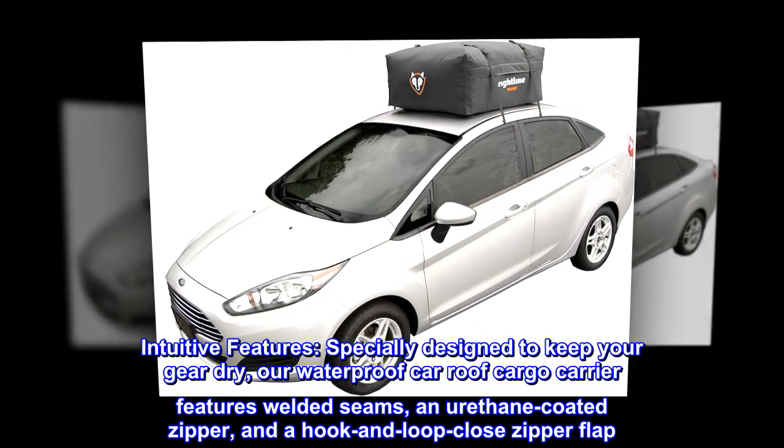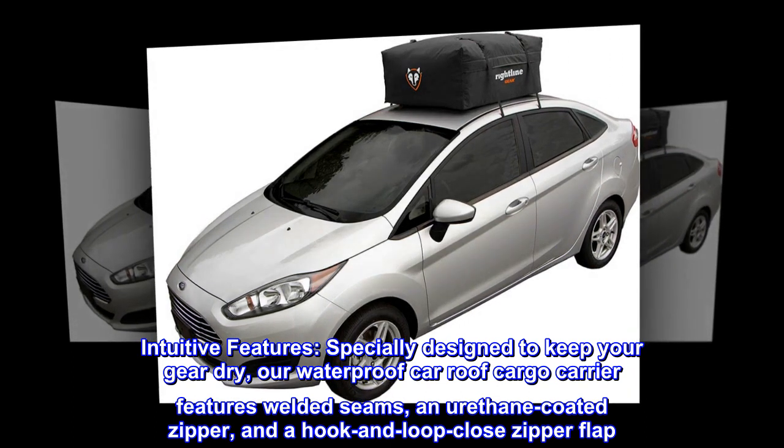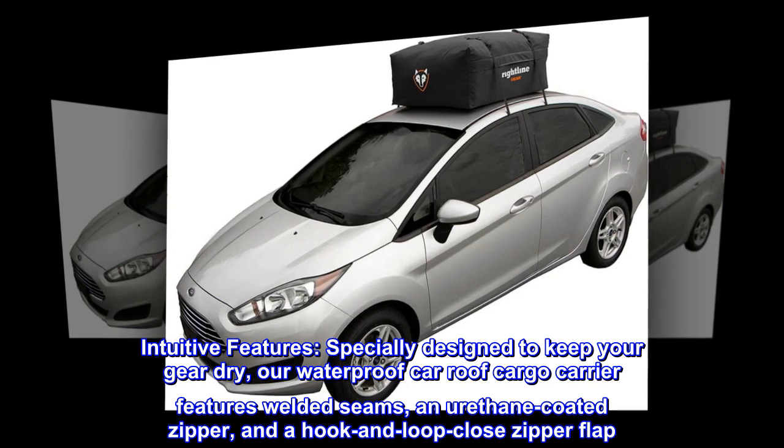Intuitive Features. Specially designed to keep your gear dry, our waterproof car roof cargo carrier features welded seams, an urethane-coated zipper, and a hook-and-loop closed zipper flap.